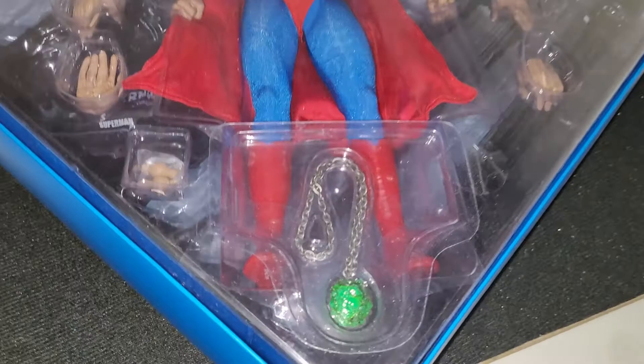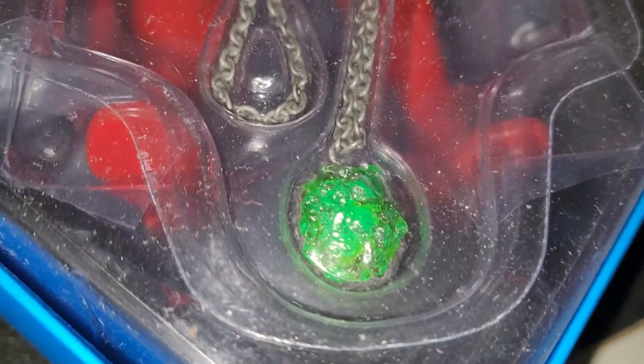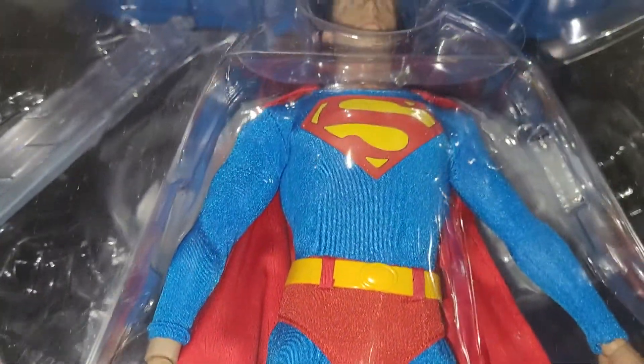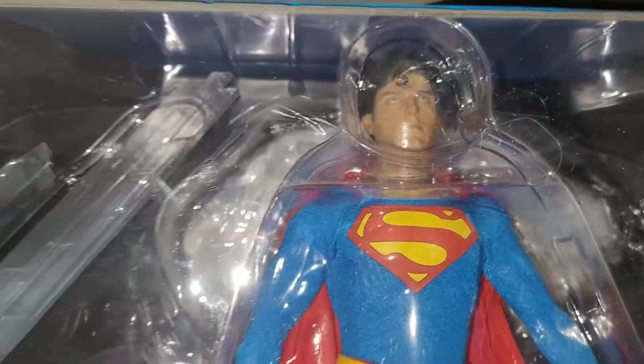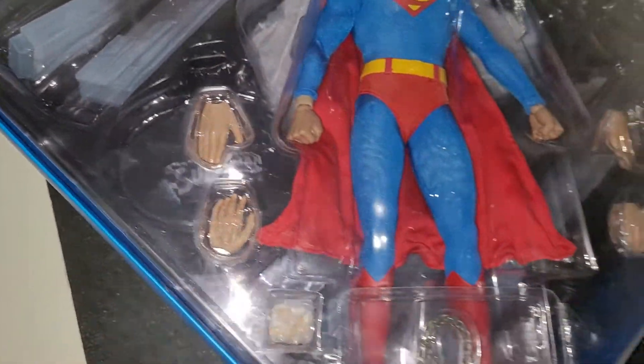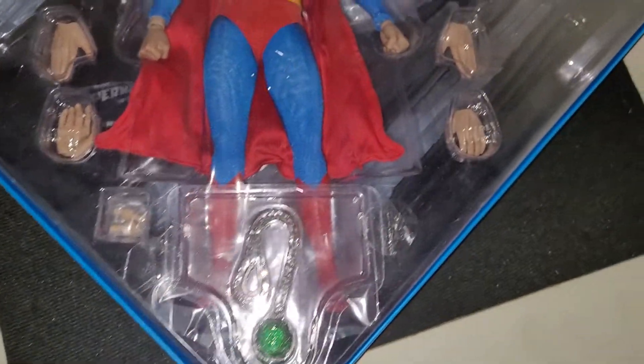So you open it up, and the only difference in the Sideshow Exclusive is that chain of kryptonite, but I'm never going to use that, so it was pretty much not worth getting that version. But it comes with some extra hands.